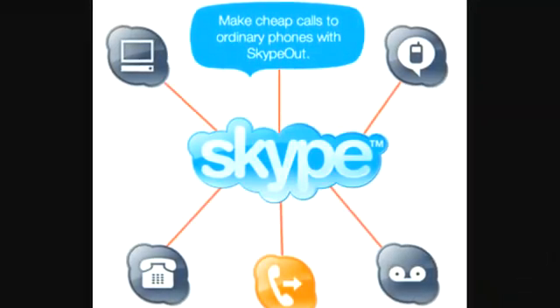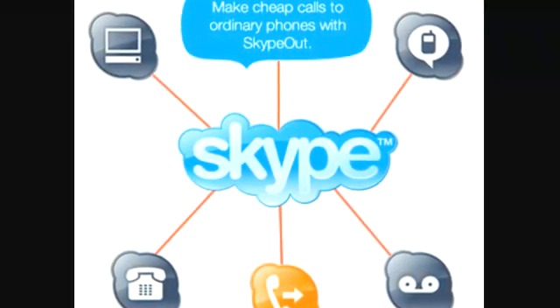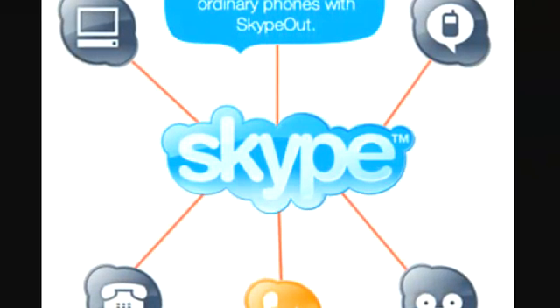Buona.tv is sponsored by Skype. With Skype, you can make calls to ordinary phones using Skype Out for cheap rates. Use the link in the show notes to purchase Skype Out products.